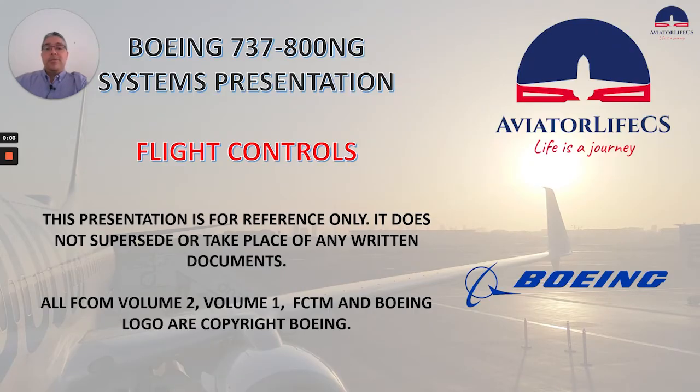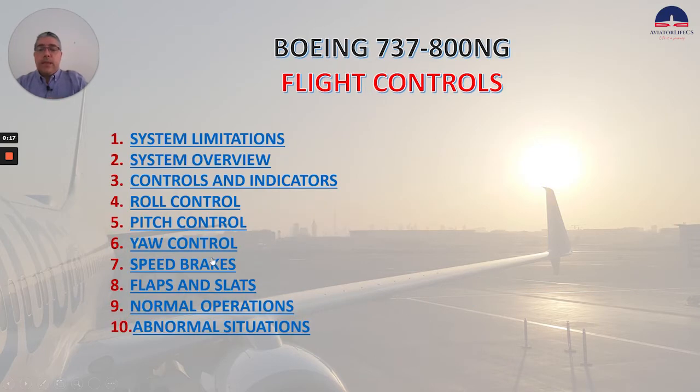Hey guys, Marco here from AviatorLiveCS. Welcome back to my channel. Today we will continue reviewing the flight controls, and this is part three of the flight controls system review. Today we are going to talk about speed brakes and flaps and slats.